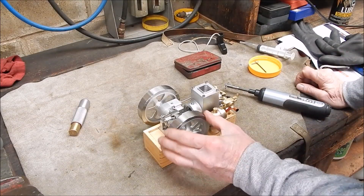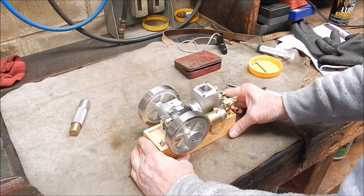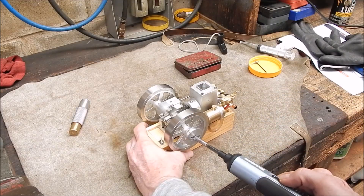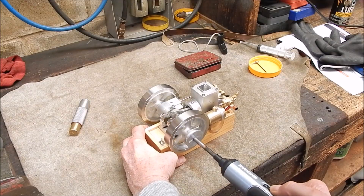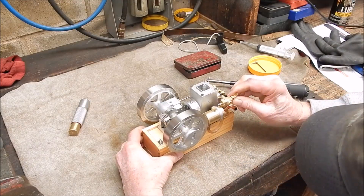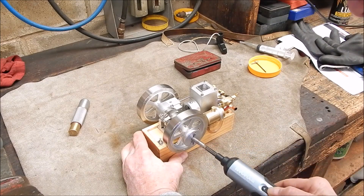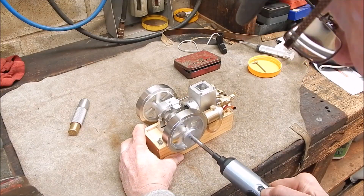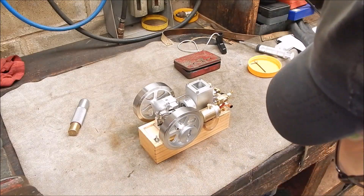Right, she's back together. This one's on. Let's see if she goes with this - I'm not sure if it's got enough power, but we'll try it and see. No. Not enough guts.